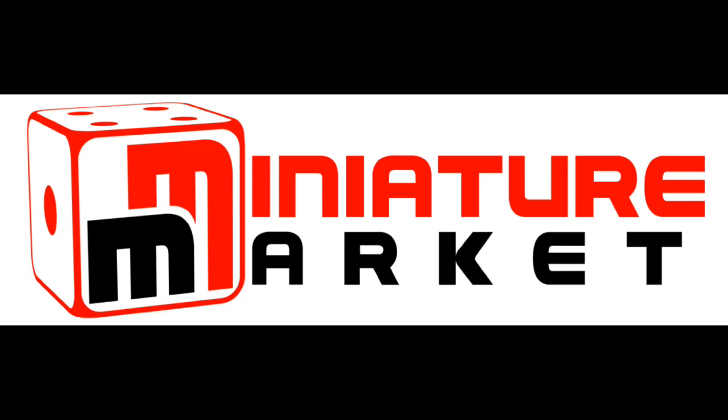This video is brought to you by Miniature Market — thousands of board games, miniatures and paints at discount prices at MiniatureMarket.com. Hey everybody, welcome to Painting 101.